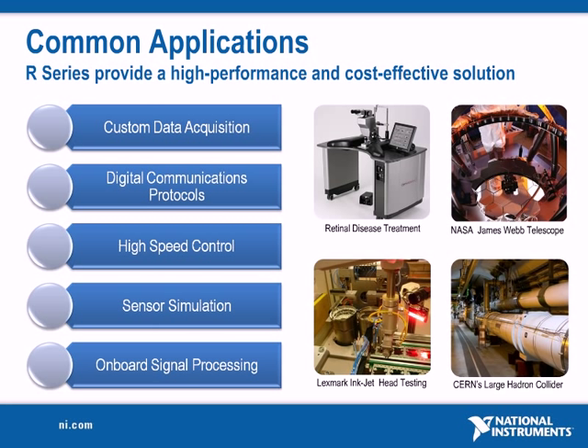Common examples include data acquisition requiring custom timing and triggering, customer proprietary digital communications protocols, high-speed control systems, sensor simulation or hardware-in-the-loop tests, and measurement applications requiring on-board signal processing.